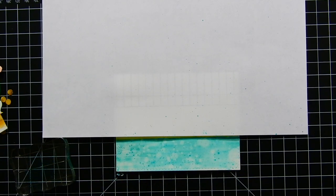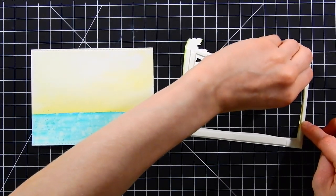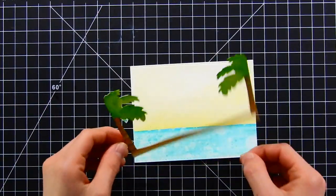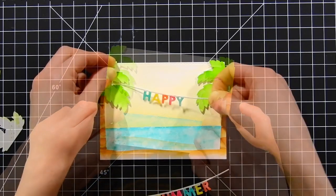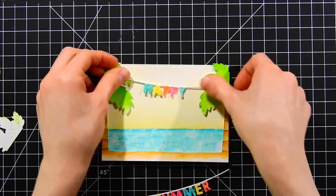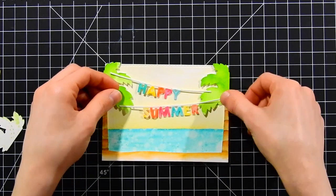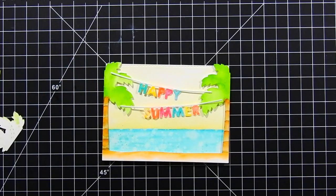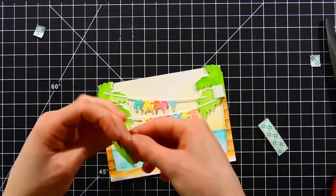Now it's time to assemble the scene. I'm applying foam tape all over the back of the frame and attaching it to the bottom of the card, making sure it's perfectly centered. I want the banners stretching across the palm trees, so I lay them where I want them and secure them with regular scotch tape. The banners will actually be hidden under the top layer of palm trees, so the adhesive gets covered.